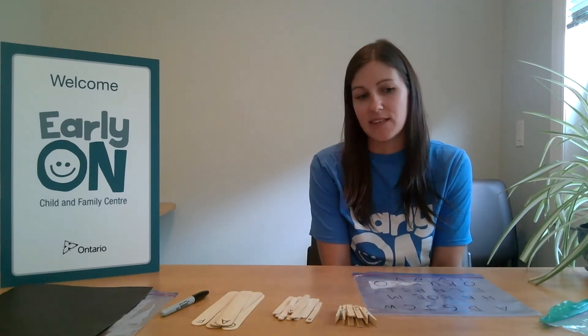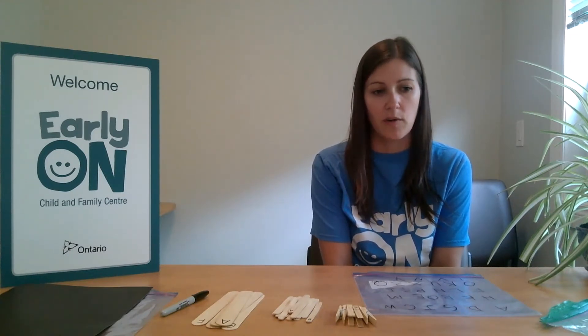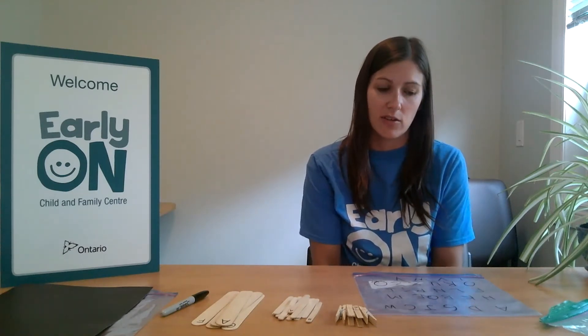These activities are easy to make and most of you will have all the supplies you will need at home already. If you don't have them at home, you can easily pick them up at the Dollar Store.